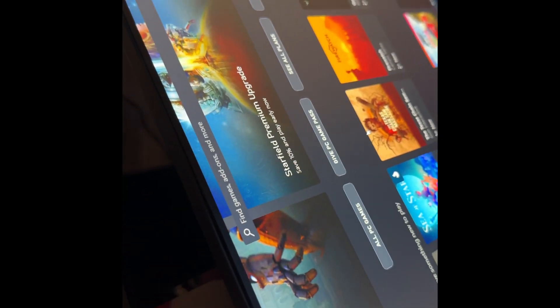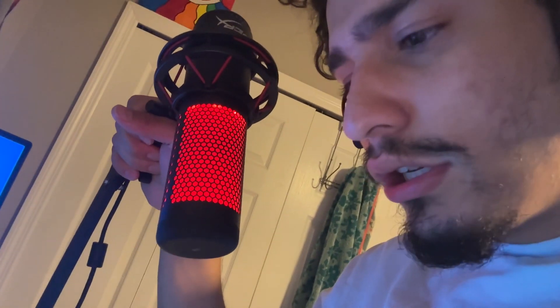These are my prized possessions — these right here are so godlike. It's the HyperX Naruto edition, the Uchiha ones. For the mic, we got the HyperX mic. This is the Cloudcast — I think it's Cloudcast. It's literally so godlike.